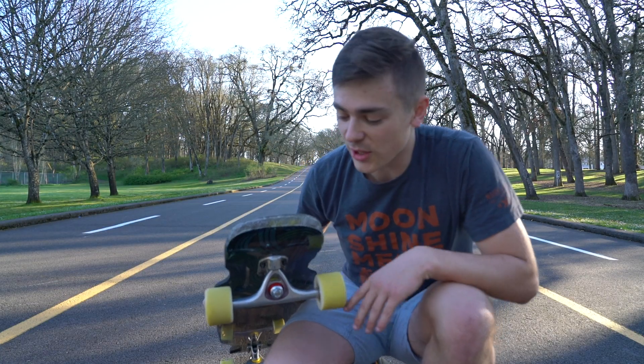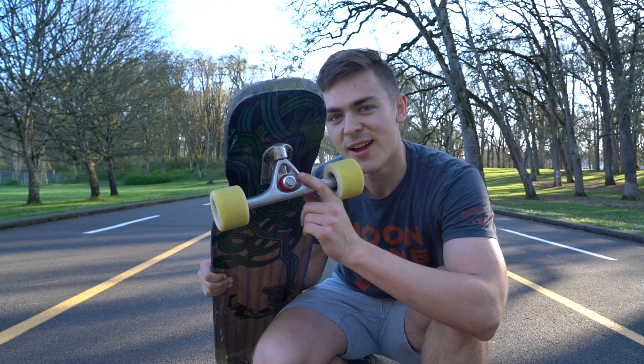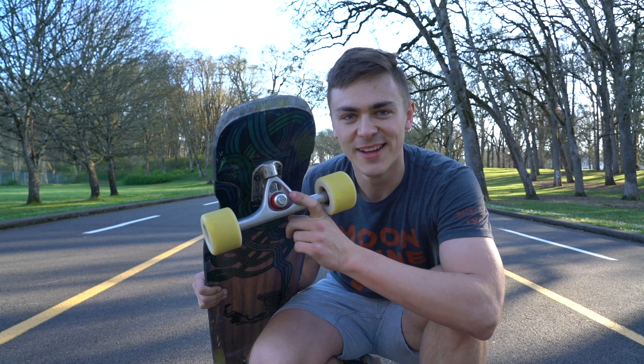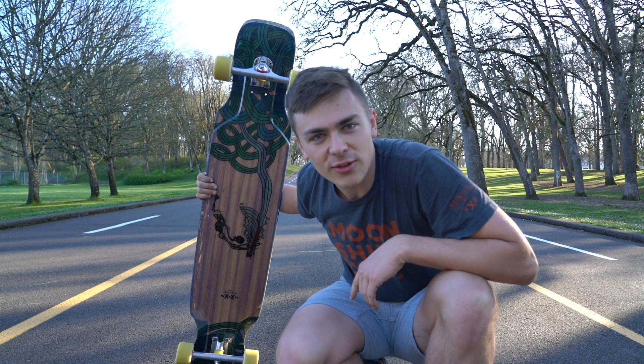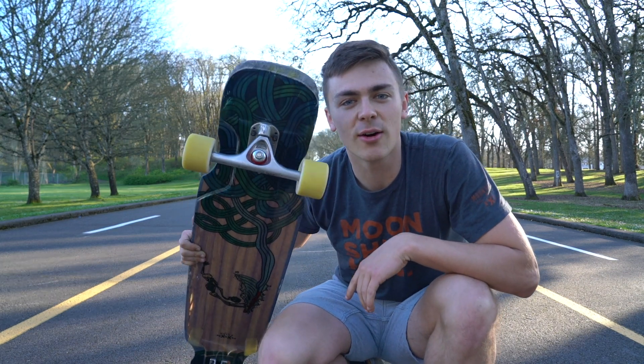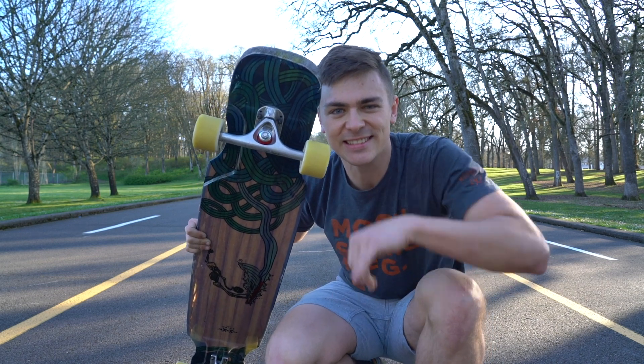I'm starting to feel pretty good – I just swapped out the 85a APS Cone for an 84a Crank Cone. We're going to see how this works. The light is looking good, the hill is looking good, we're out here socially distancing with the camera – let's get it.